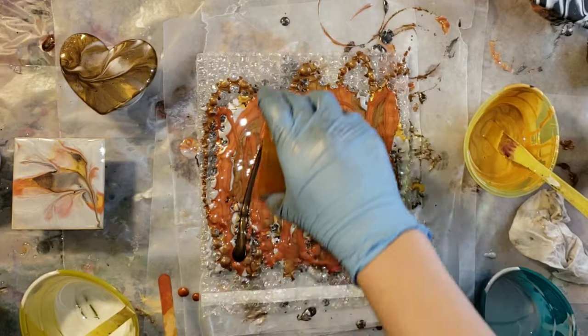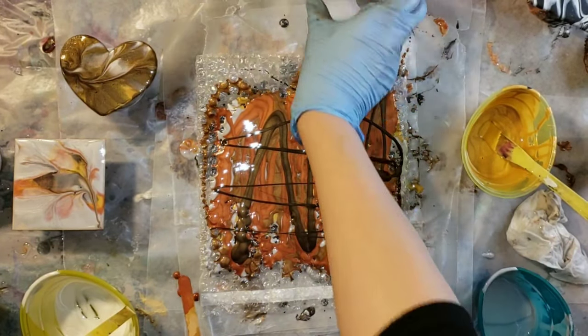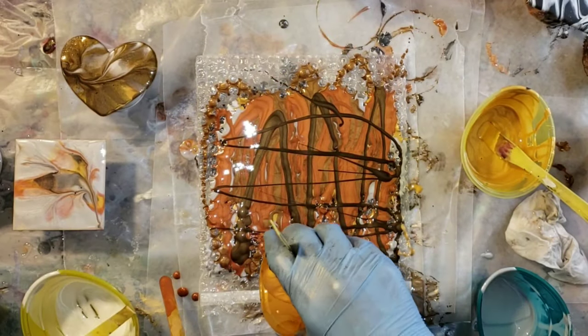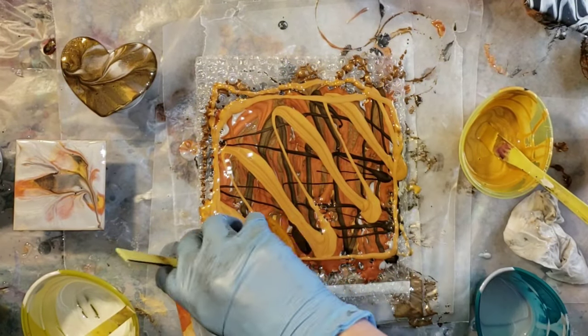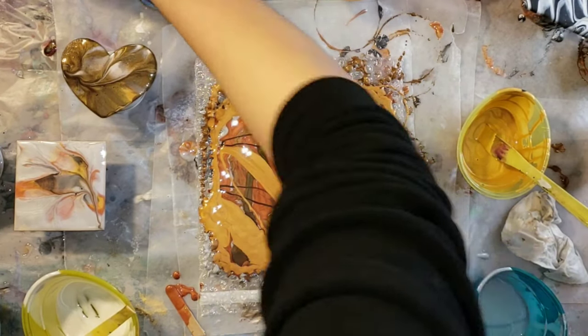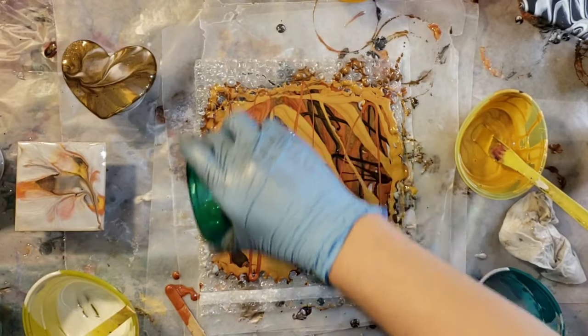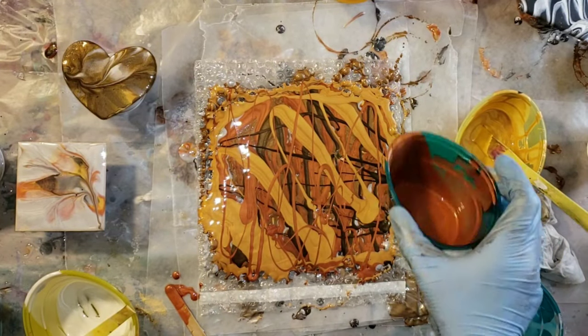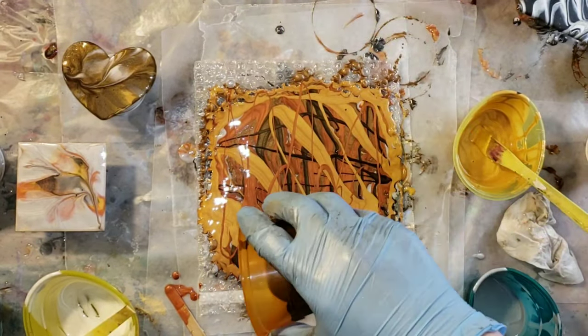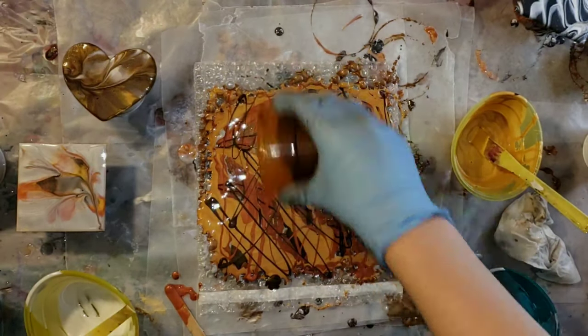And this one's one of my favorites — it's the bronze. It's a really gorgeous metallic dark brown color. And this one is the Aztec gold, it's more of like an orangey gold, really pretty. All these colors are just gorgeous. So I'm going to just keep layering my colors here on my bubble wrap, and then we'll go in and do some dips.